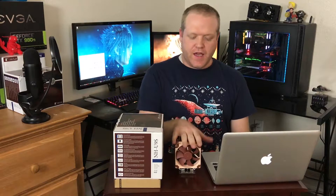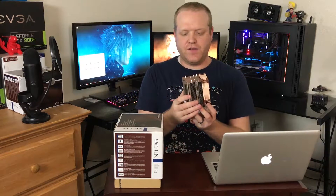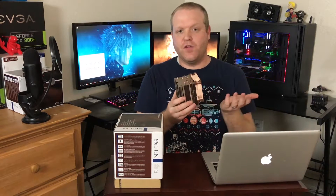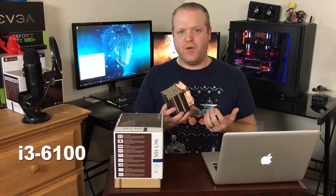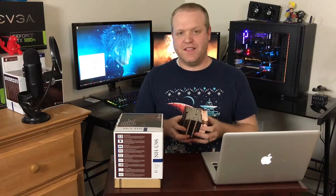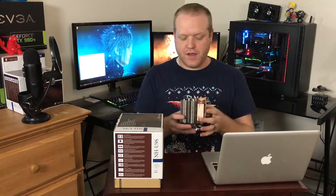The reason I picked the U9S was because I wanted something that had a little bit more headroom in terms of cooling. Since it's a little bit taller and the design is different from the D9L, it allows for better overclocking in the future if I so choose. Currently I have the i3 in there, but I will be going with something like the 7600K or 7700K when Kaby Lake comes out.